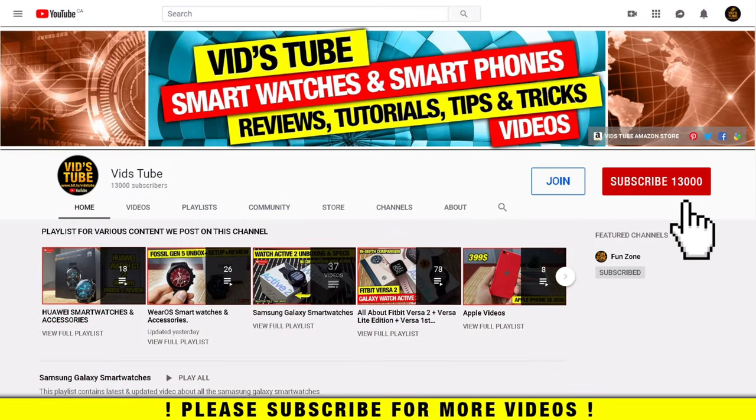Let's get started. If it's your first time on my channel, please consider subscribing as I do regular videos for various smartwatches like this one, smartphone reviews, tech tutorials, and much more. You'll find a dedicated playlist for Huawei smartwatch videos — be sure to check it out.